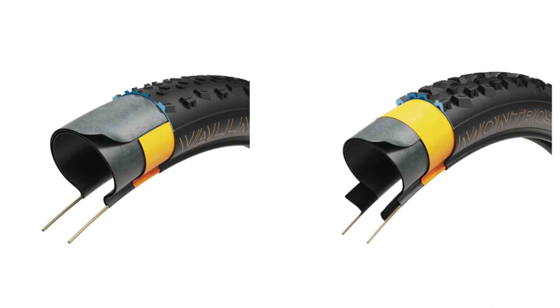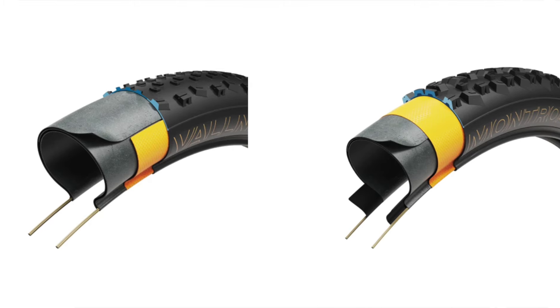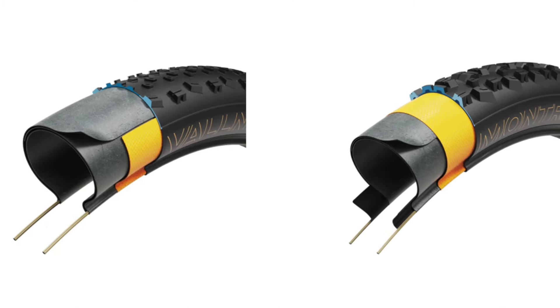Back to the XR versus SE. The big differences are going to be the amount of protection in the casing as well as the tread compounds. With the SE you're getting sidewall and center tread protection as well as a grippier compound. Based on my riding, the XRs on anything over 140mm of travel aren't going to be a great option as far as flats and that kind of stuff goes.